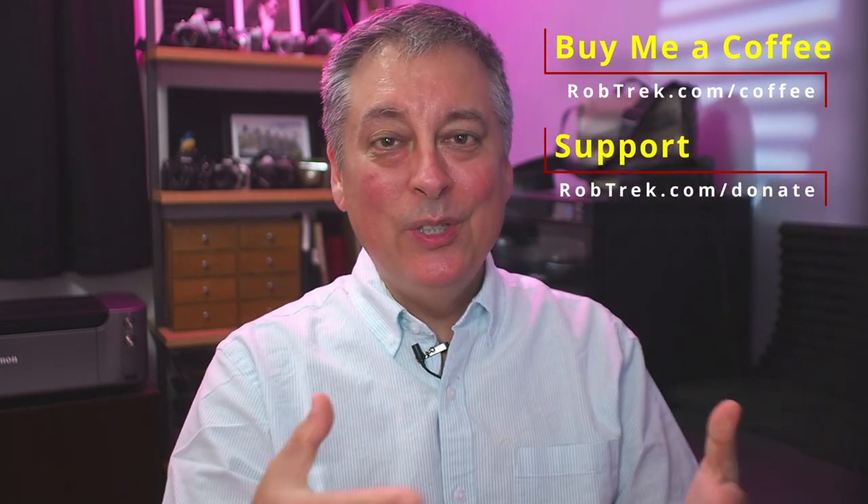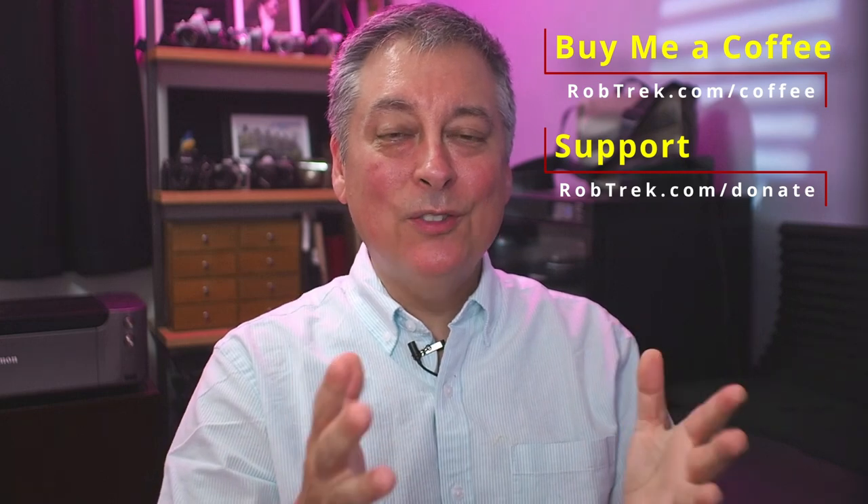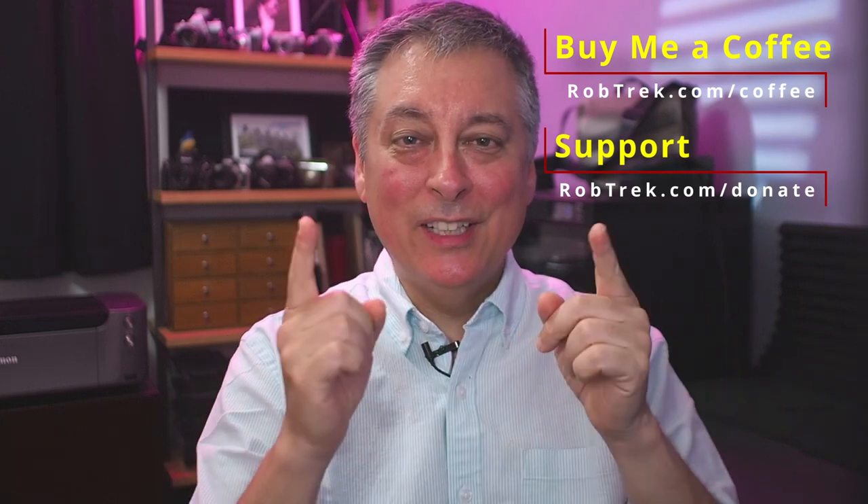Thanks again for those questions. I hope you found these videos helpful. If so, you can support the channel by buying me a coffee or making a donation — links are below. They're greatly appreciated. Thanks so much for watching and I hope to see you again soon.